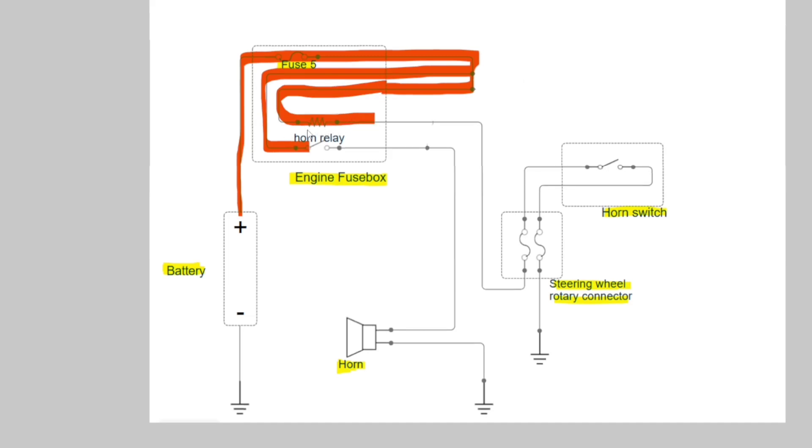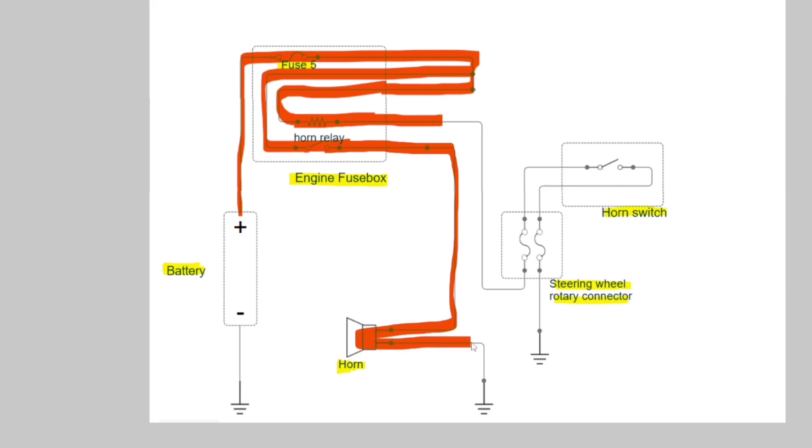The principle of the relay is: when you bring electricity through the resistor, it creates a magnetic field and closes the switch. When that switch is closed, your electricity goes through and completes the horn circuit — and you have pressed the horn.